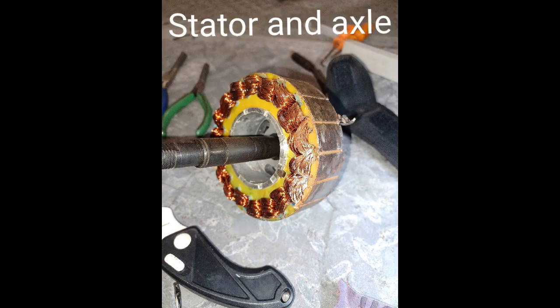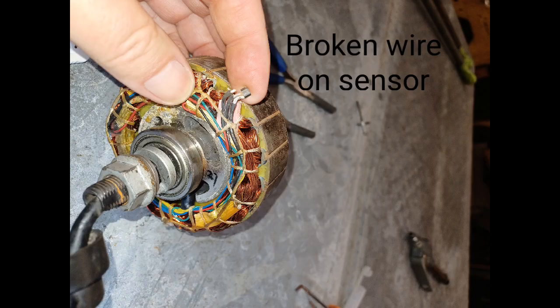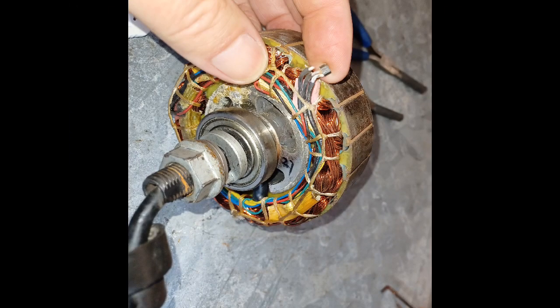Right now we have it all the way broken down to the stator and axle so we can remove that sensor. They have it epoxied in there. That's the broken wire that was connected to the defective sensor.